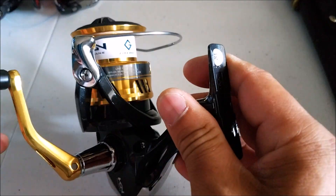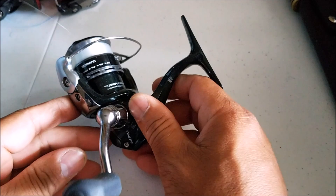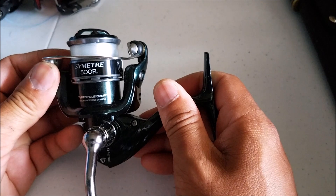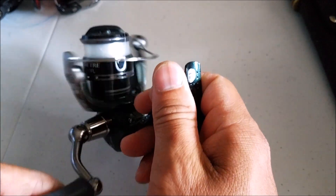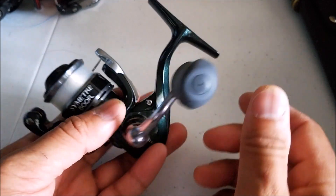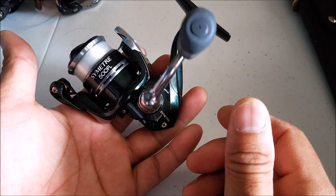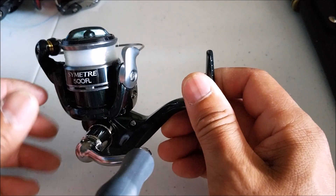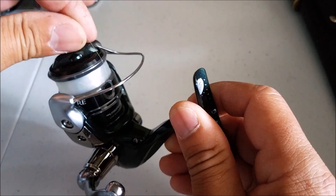This next one is a smaller one. This is a size 500 — the Shimano Sumitri 500. So if you're looking for a new trout reel or a new panfish reel, this is it. It's almost a micro size, not quite though. This is an ultralight. It is pre-spooled with 6-pound mono.